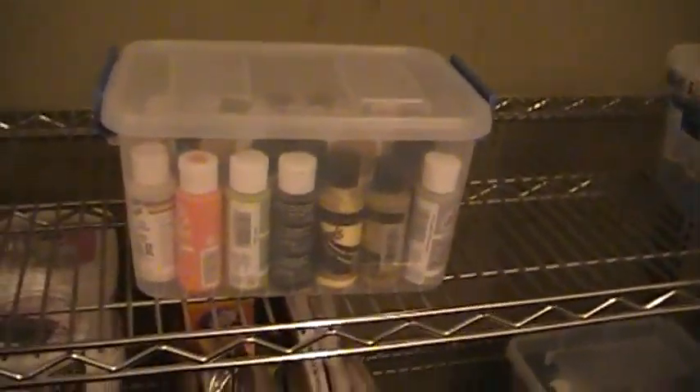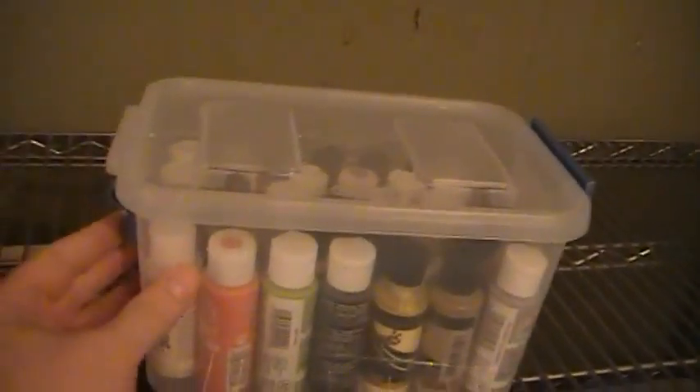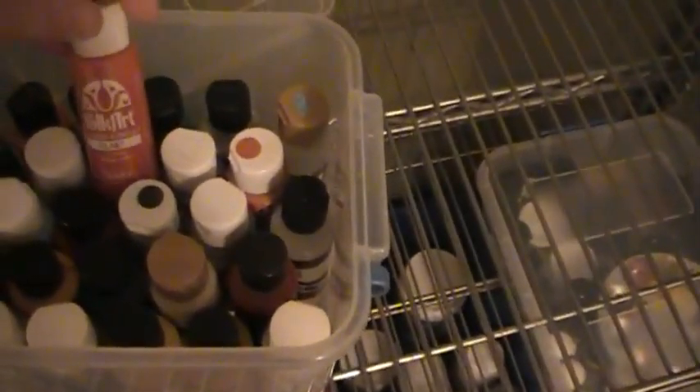These are some of my craft paints. They come in a container with little snaps on the end so I can keep all my paints in there. These are just standard craft paints — you can get them for like a buck at Michaels or Walmart, just about anywhere. Folk Art brand — I keep all those in there, nice and organized.